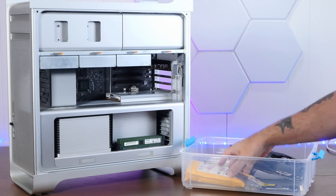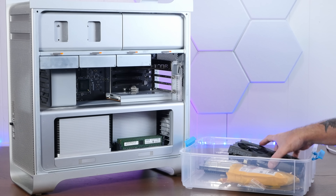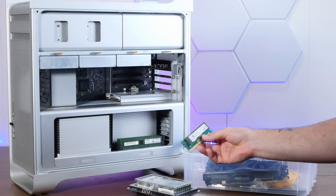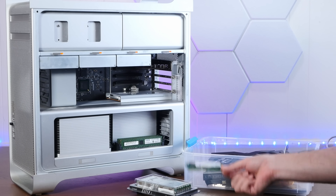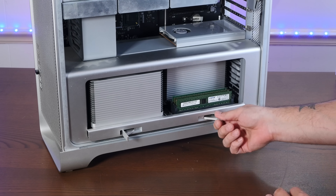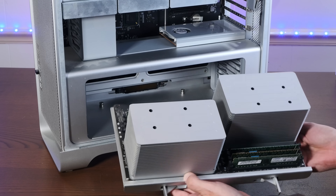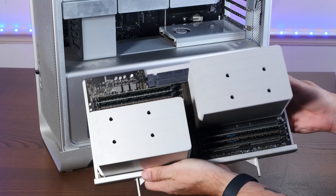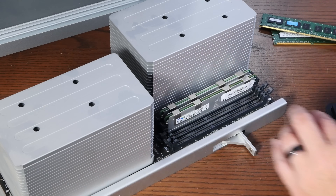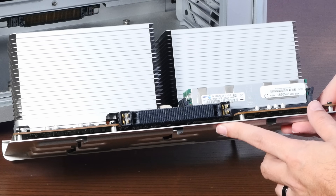Normally I would just YOLO all the upgrades in at the same time and then wonder why it doesn't work, but instead today we'll take a more reasoned approach. We'll first upgrade the RAM and chuck in this NVMe SSD on a PCI card. Taking these things apart is so nice — can you imagine Apple of today making something so easily upgradeable? And there are our two Xeons with the giant heat sinks and all our banks of memory. Just look at the size of that connector — that is a beast.